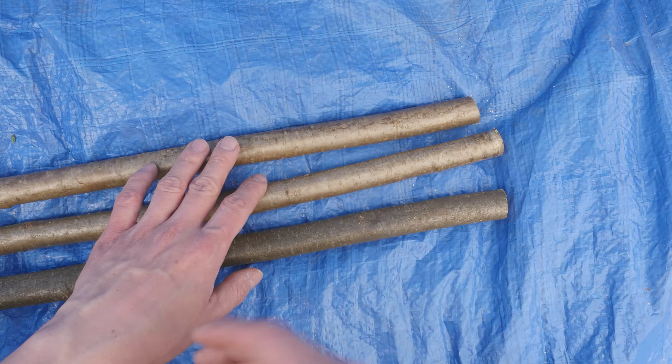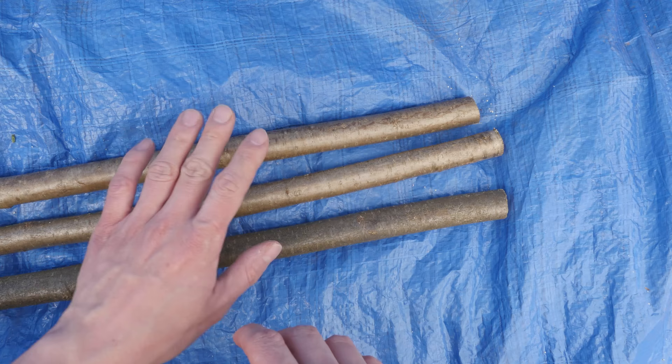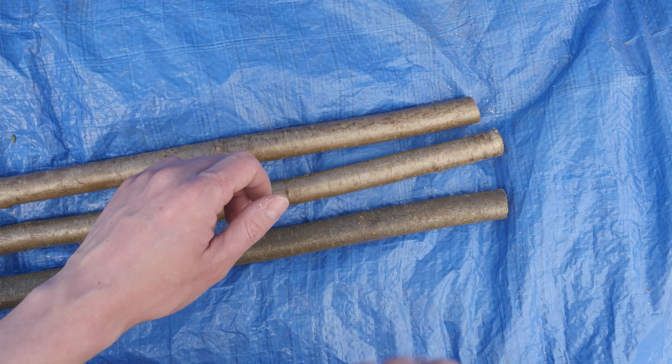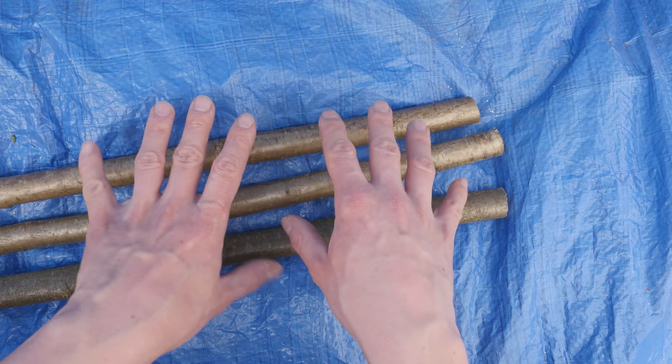The tripod lashing is one of those skills that any outdoorsy kind of person needs to know. If you're into camping, bushcraft, or survival, the tripod is a very handy tool to have. You can use it to cook, make a stand, make a tent, or maybe even a table. In fact, this very video is filmed with the camera mounted on a tripod. The tripod is very well known for its stability, and knowing how to make one is a very useful skill.